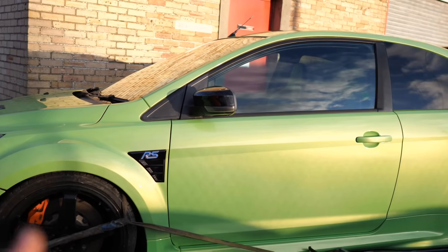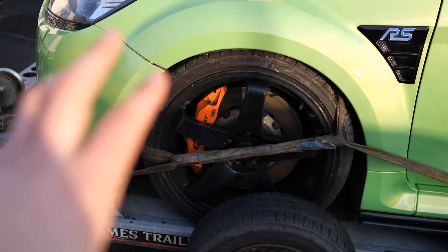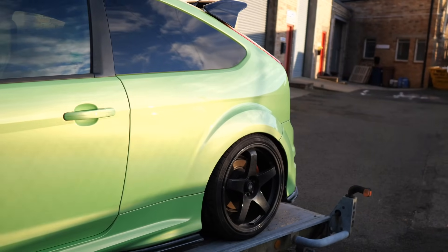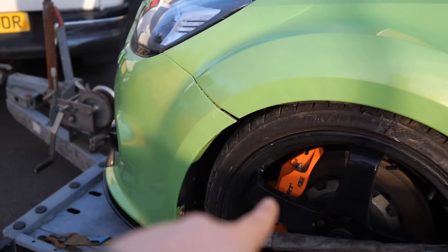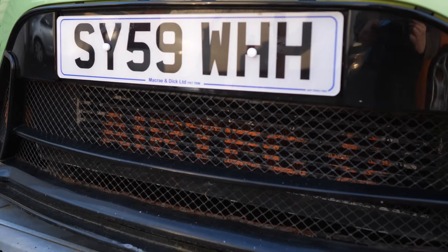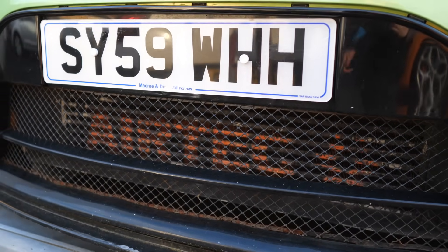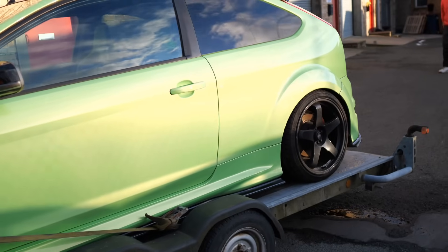I'll talk you around some of the mods that have been done to it. I've got Rotogrid wheels — not entirely sure if I'm a big fan of these, the jury's out on that one. Got K-Sport big brakes as well. It's got a Stage 3 Airtek intercooler on there, looking a little bit tired — we can refresh that.